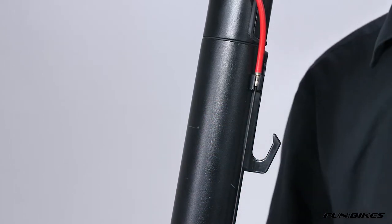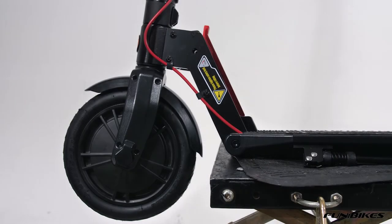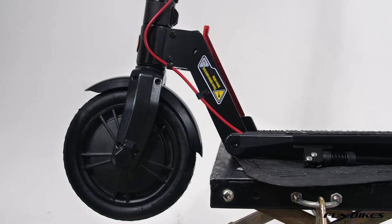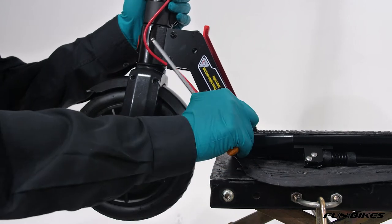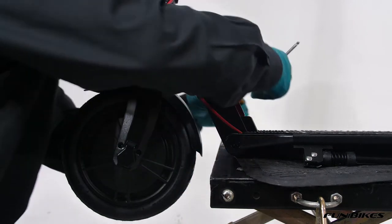We now need to do a nut and bolt check of the vehicle to make sure that everything is tight. Using a three, a four, and a five Allen key, we're going to make sure all the bolts at the front end of the scooter are tight. Starting with the five Allen key, check the bolts that attach the frame to the stem are tight on both sides.